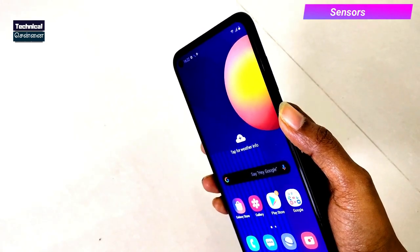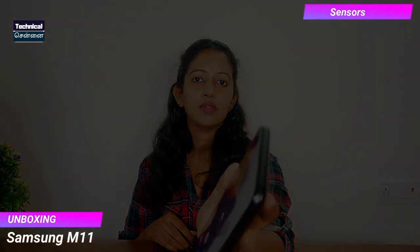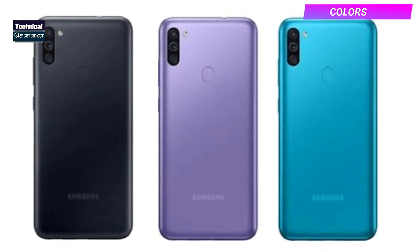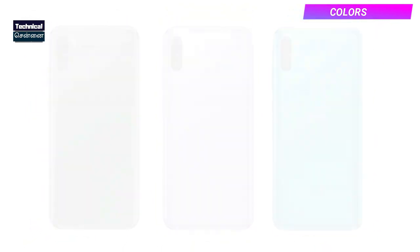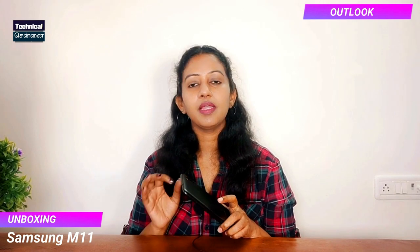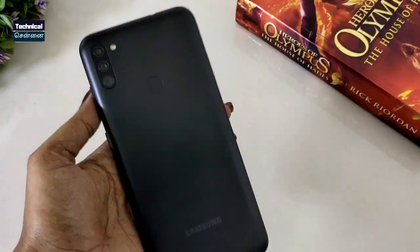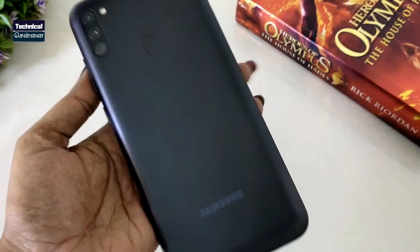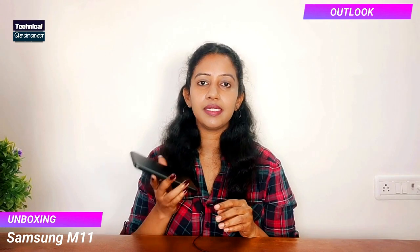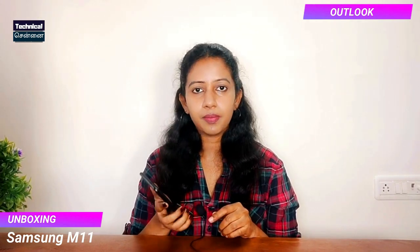The fingerprint sensor is a nice surprise in the budget category — it is very quick. The back panel has a matte finish, so there are fewer smudges. The Samsung Galaxy M11 comes in 3 more color variants; this unit is black. From the in-hand feel, it is a plastic back panel with a matte finish. At approximately 198 grams with a 5000mAh battery, it is a bit heavy, but the matte finish provides good grip.